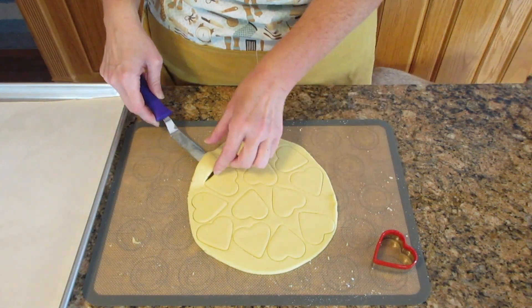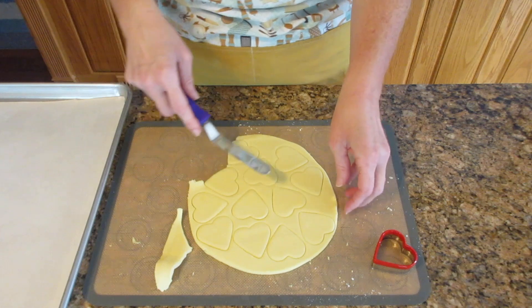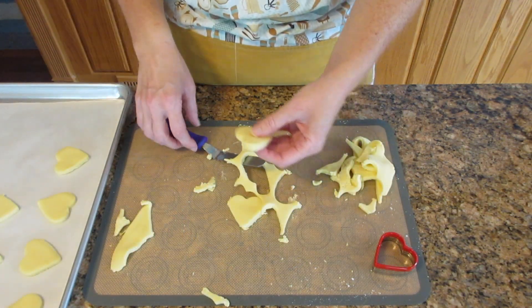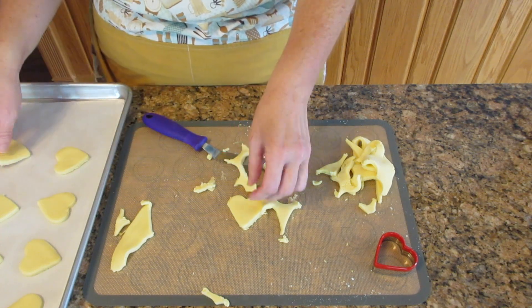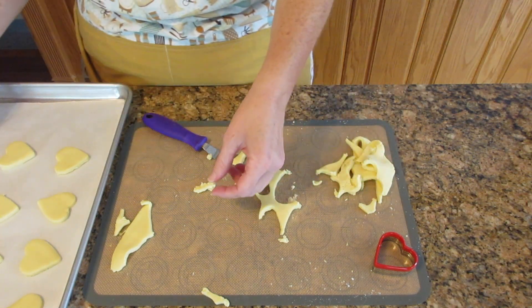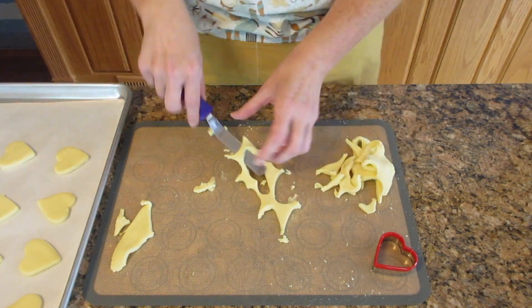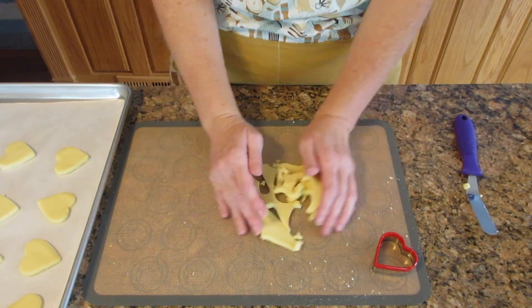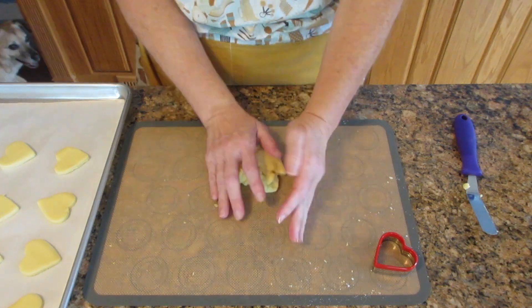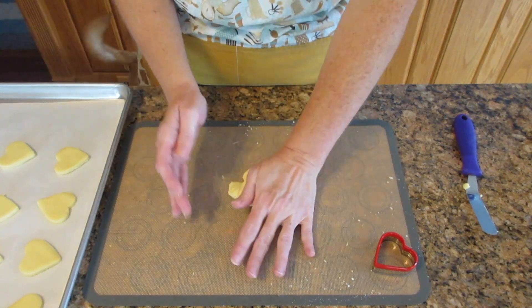If you notice in the background, Raymond's already watching me. He loves these cookies and he knows these are for him on his special day. Now all these scraps you can re-roll into more cookies, and because these are our dogs, they don't care if they're a little tough. So you can manhandle this dough quite a bit and they will be just as happy as if you made them very tender. Look at Raymond — he's pacing in the background, really excited and can't wait to have these cookies.